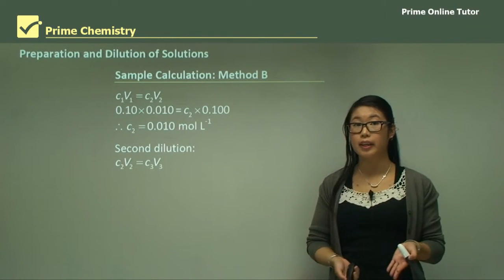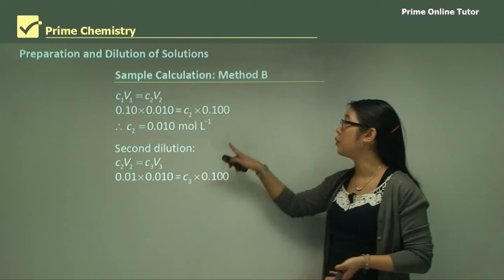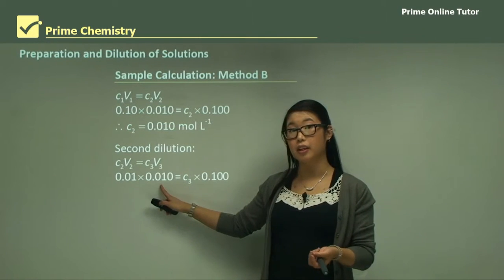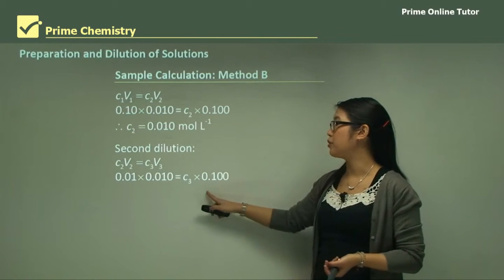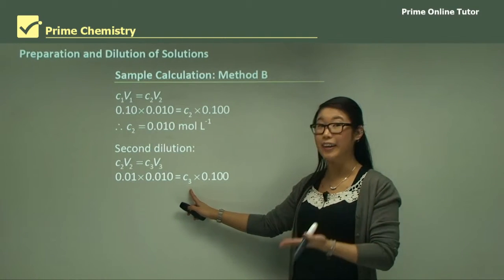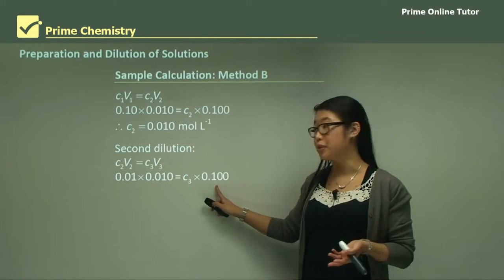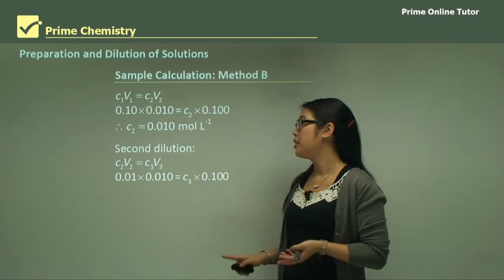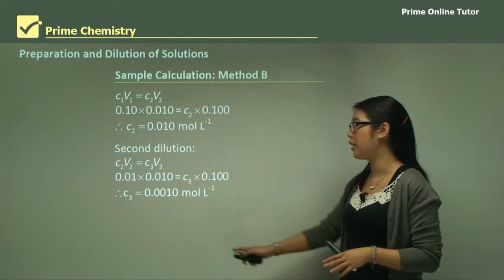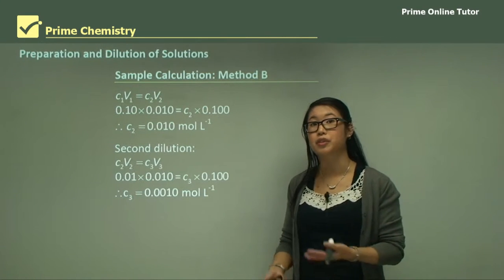We repeat this again to get the third flask. We take out 10 mL from the second flask and put it into the next 100 mL flask — the concentration is unknown but we're calculating it. We have all the other values, so substituting everything in gives us 0.001 moles per litre — that's the concentration of the third flask.